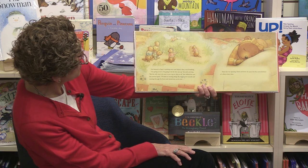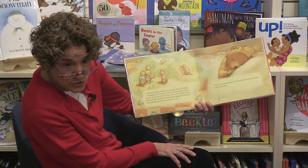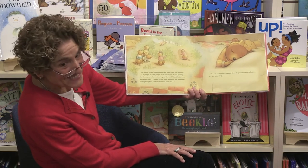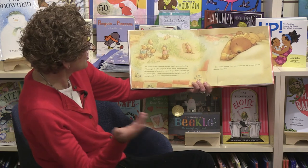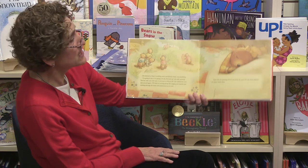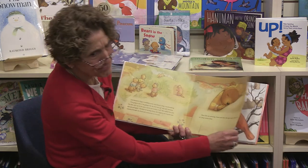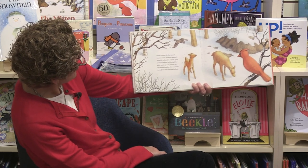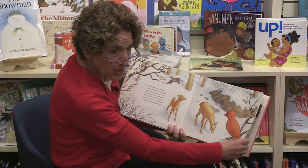'Lila listened to Papa's rumbling snore and Mama's deep breathing. I'm going to do it — I'm going to be the first one up.' Are you ever the first one up at home? You know who's the first one up in my house? Winston — he's always the first one up! 'The only way to be sure was not to go to sleep at all — just stay up.' She rubbed her eyes and yawned. 'I will think of exciting things like digging new tunnels and running through the forest.' But then Lila was spinning down, down, down into a deep winter sleep — she fell asleep! Above the ground, the days passed. Storms roared, branches snapped, snow fell and melted and fell again. Cardinals flashed red through the white landscape; deer wandered through the trees searching for food.